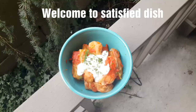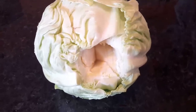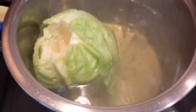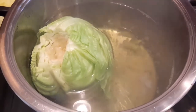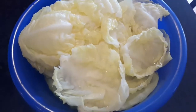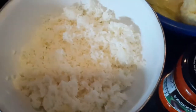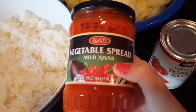Today we are making meatless stuffed cabbage. I got a cabbage, took the middle part out, and cooked it until the leaves fall apart, then put them in a bowl so they can cool completely. Do that with the rest of your cabbage. Here I have cooked rice and a vegetable spread.